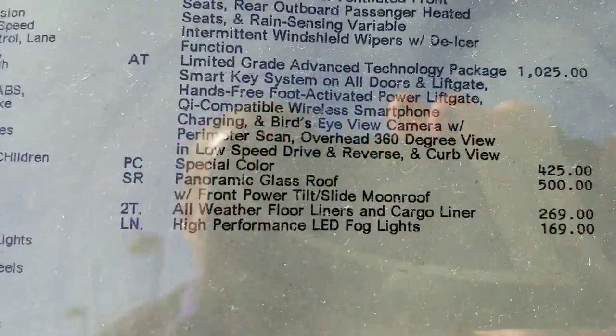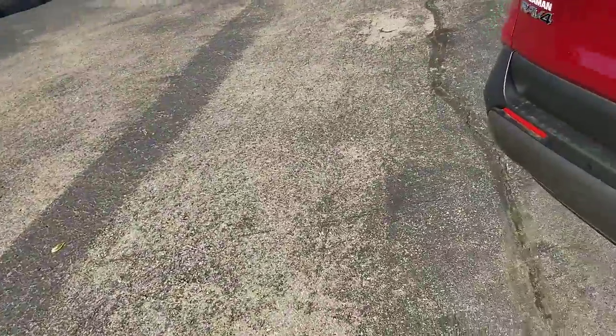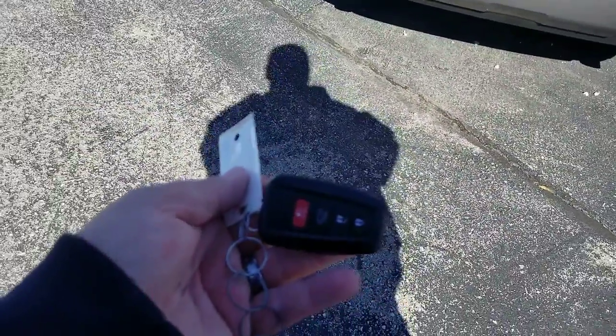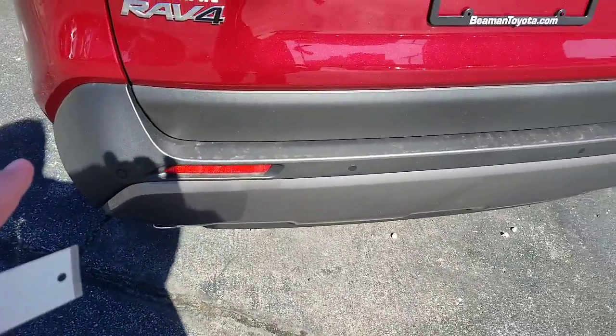If you want to see what the AT package is, it's right there — you can pause that and take a look at it. What that package has is a sensor. You're going to have your key right here. I'm sorry about my shadow there, but you're going to have this key right here, and there's a sensor that's actually under the left side.